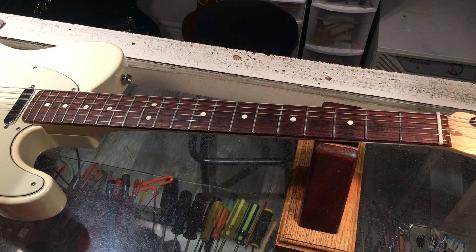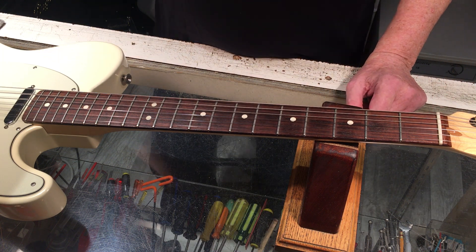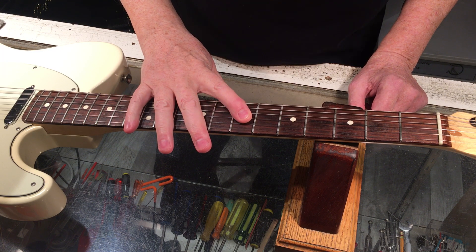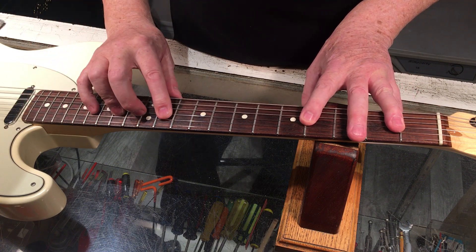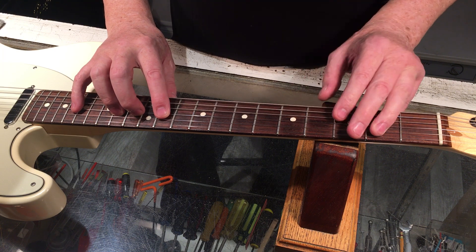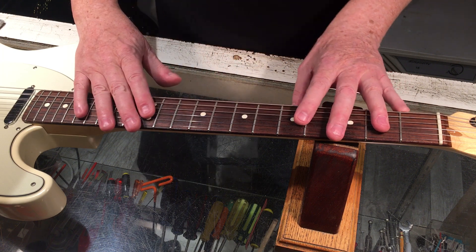Hey all, Steve from Guitar Neash here. This is a little tutorial on reading neck relief — more importantly, what to avoid and how to be a little bit more accurate in your end result.